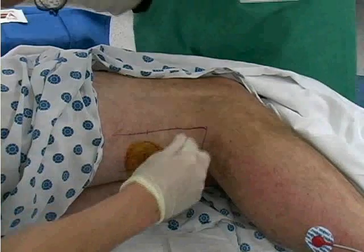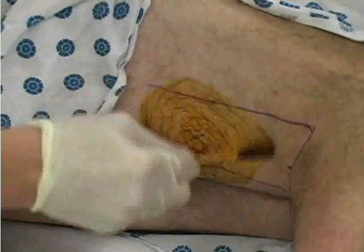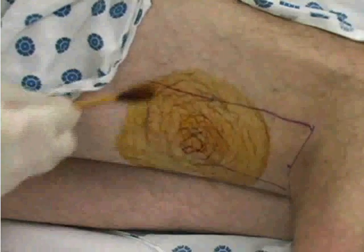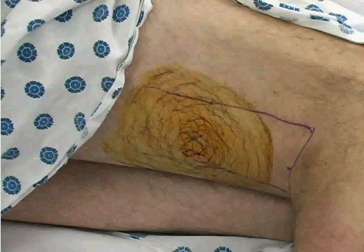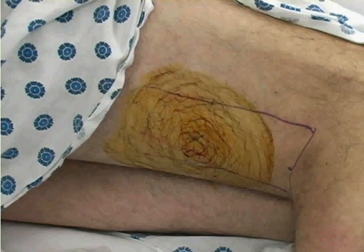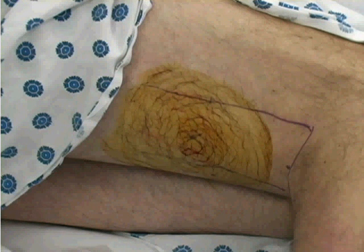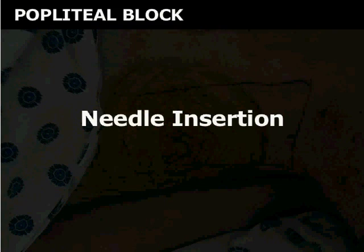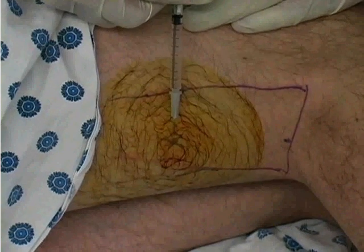Once you have identified the anatomical landmarks, prep the skin starting at your insertion site proceeding outwards. Repeat this step three times. Allow the povidone-iodine to dry before proceeding with needle insertion. Put on sterile gloves before proceeding, or ask an associate to assist you such that sterility is maintained throughout the remainder of the procedure.